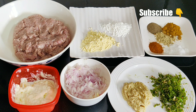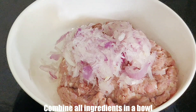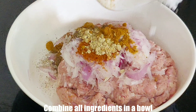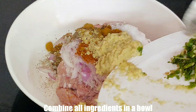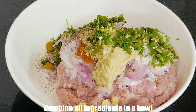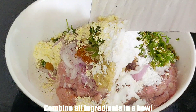I have the keema ready and I will add all the ingredients. Add the grated onions from which I have squeezed out all the water. Add all the powdered spices and all the ingredients — ginger and garlic paste, green chillies and coriander leaves which are coarsely ground. Also add besan and corn flour.